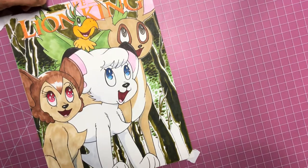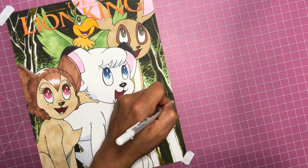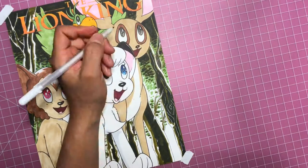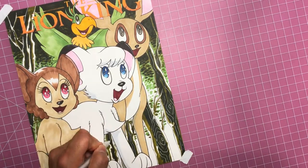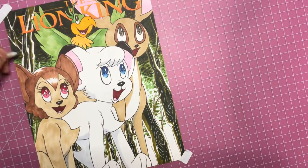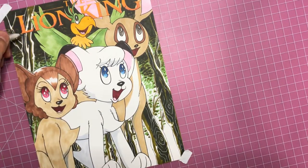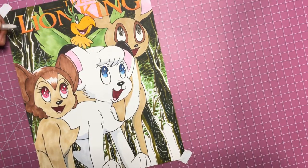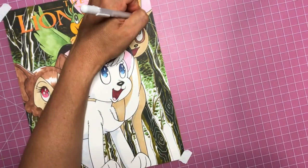I'm almost done here - this is the non-exciting part where you're just filling in the background. My favorite part is eyes. Putting some texture on the trees and making them look like real trees as much as I can. Getting some light hitting the trees so you can see them going up into the background. Just putting some dark in the upper background really makes the characters pop - doing some branches or vines back there as well.